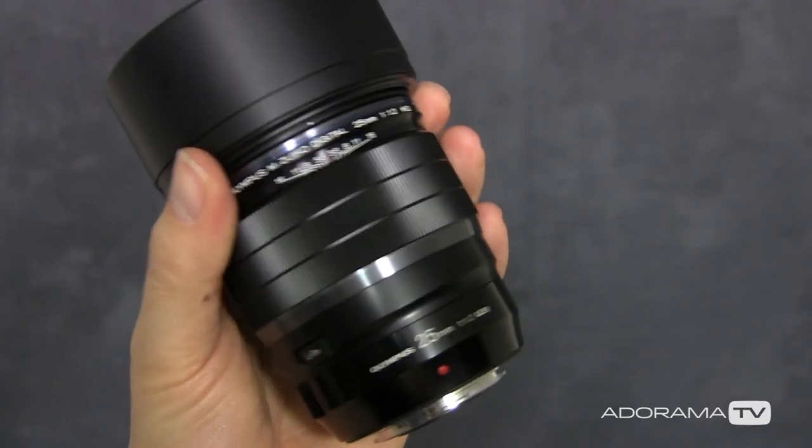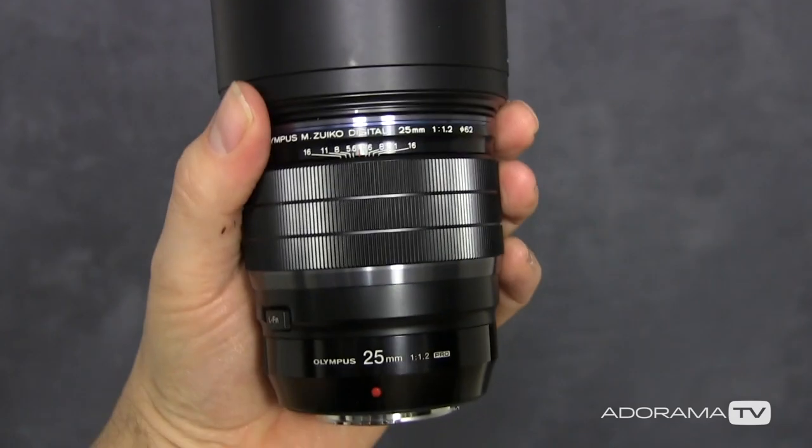Today I've been joined in the studio by Jade, who's going to be the model as we look at different ways of getting great shallow depth of field shots. I'm going to start with the lens — you want to have a fast lens with a wide aperture. I'm using the Olympus 25mm f1.2, equivalent to a 50mm lens on a full-frame camera. I'll be wide open at f1.2 — the smaller the number, the smaller the depth of field.